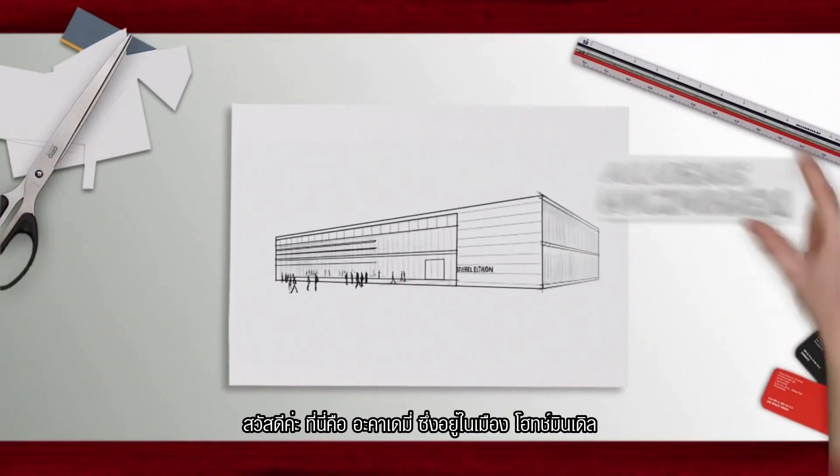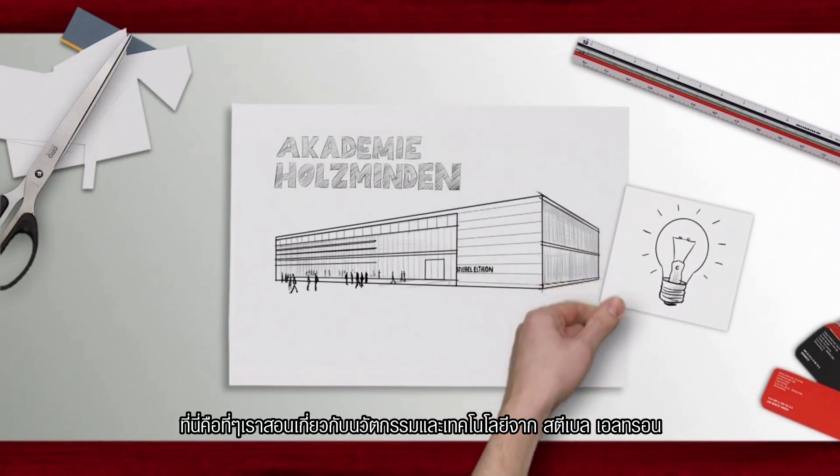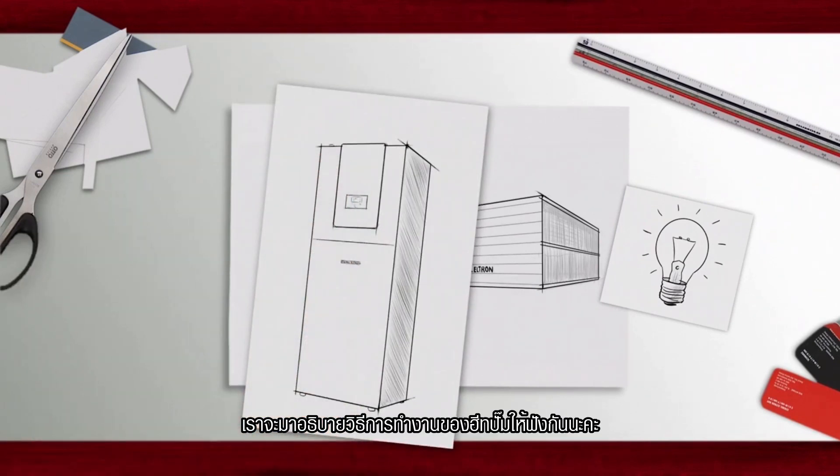Hello, this is our academy in Holtzminden. This is where we teach about innovative building technology from Stiebel Eltron. The way heat pumps work is our theme for today.